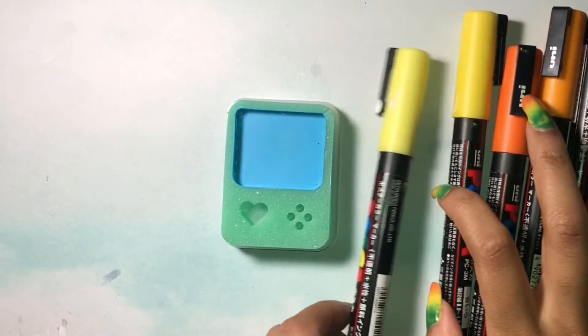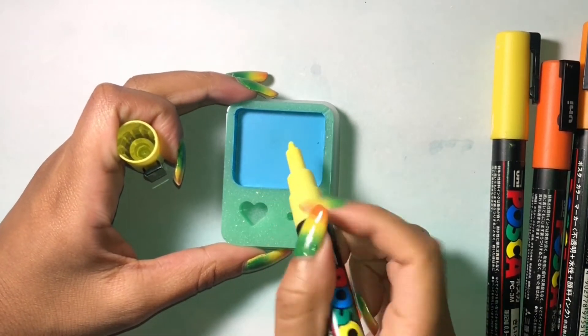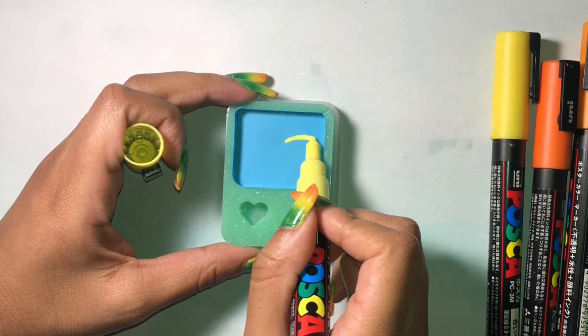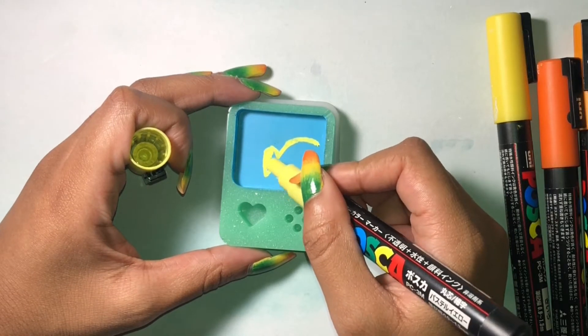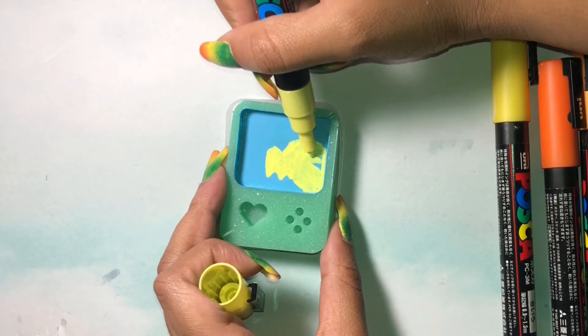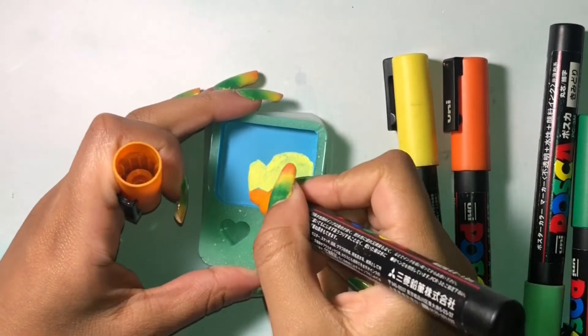Once that's dry, it's finally time to draw Georgie on here. I've got some Posca pens and I'm just going to try to get the drawing as close as possible to the original. I think — okay, spoiler alert — but I just wanted to say that I'm really inspired by Mariah's work.